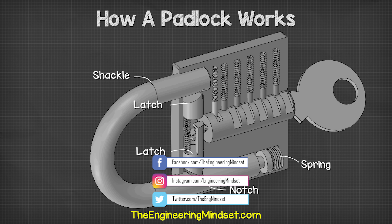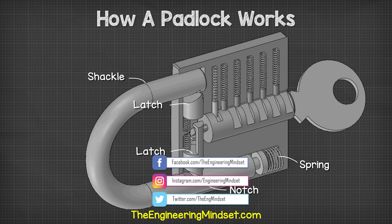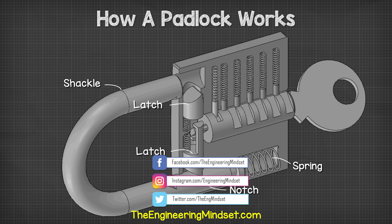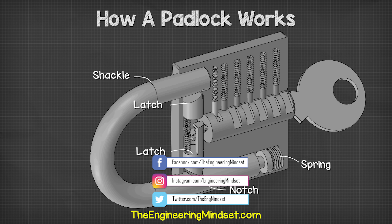Okay guys, that's it for this video. To continue your learning, check out one of the videos on screen now and I'll catch you there for the next lesson. Don't forget to follow us on Facebook, Instagram, LinkedIn, as well as theengineeringmindset.com.